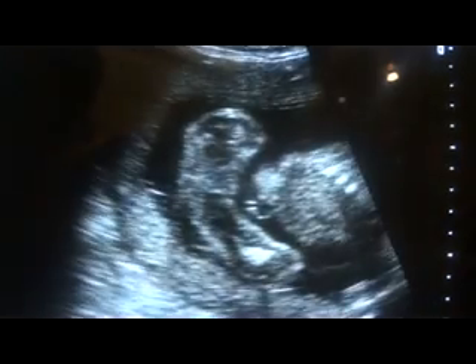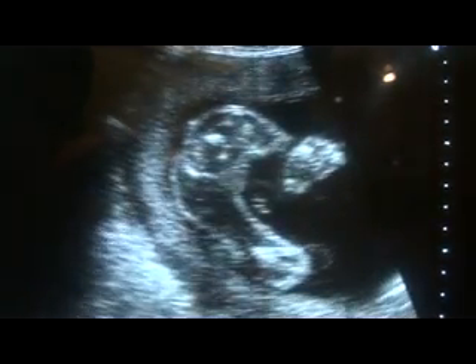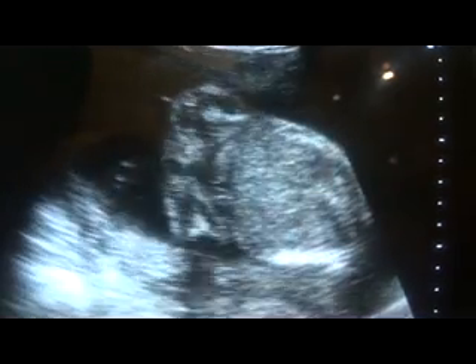So here we saw the penis, and this is the sacral sac — this is the sacral sac. Now this is the sacral sac. XY fetus. This is the urinary bladder, this is the thigh, this is the thigh.